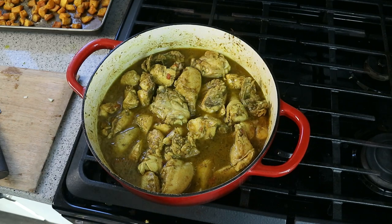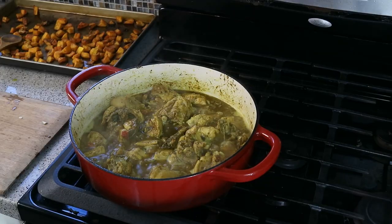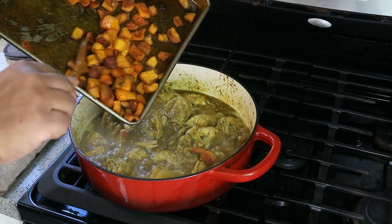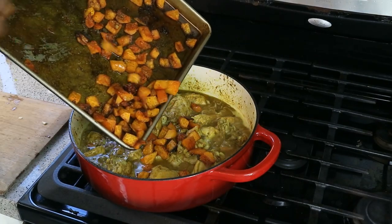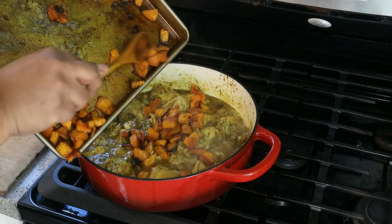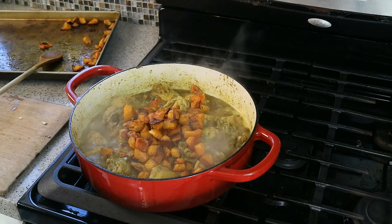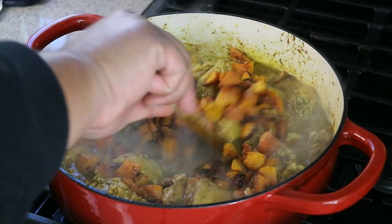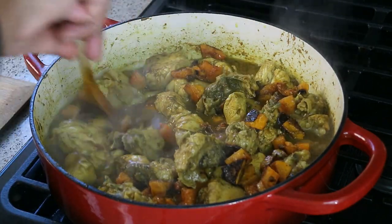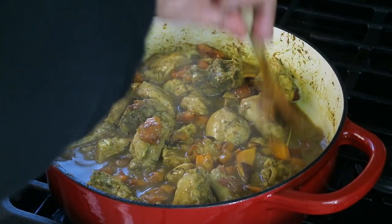Bring that up to a boil, reduce to a simmer, and let it cook for about four minutes, then we'll add the pumpkin. Scrape all that pumpkin — butternut squash — goodness in there. Try not to break them up too much. Gently tuck the pieces down into the sauce, into that gravy, and let those pieces of oven-roasted butternut squash soak up all that curry goodness.